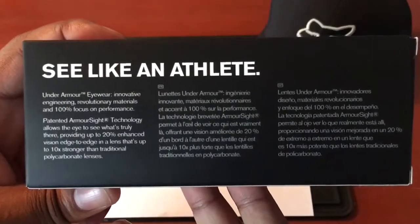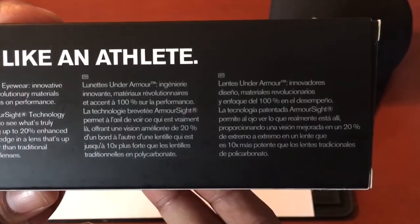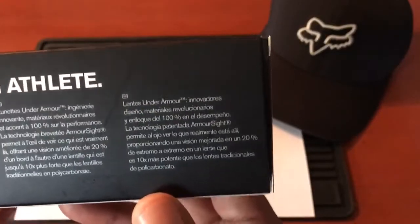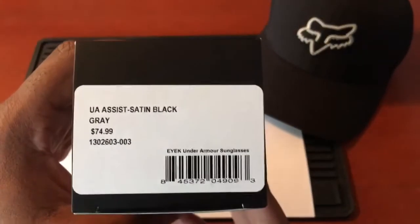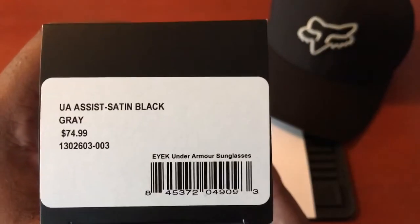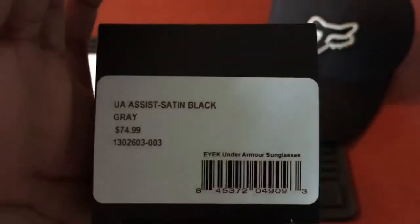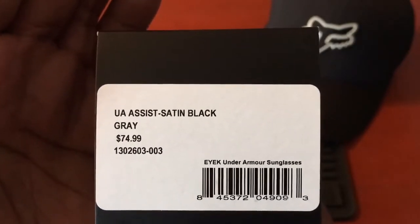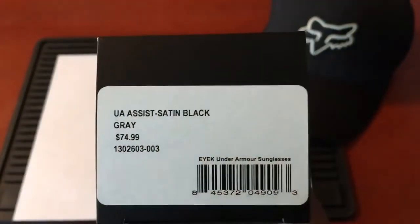This is important to any of you athletes out there — that's Under Armour's model on the box. I'll give you a 360 view. Here's the SKU number if you're interested. As you can see, the retail price — I'm trying to get my camera to focus — it's $74.99. It's the Under Armour Assist in satin black. I have a thing for satin black finishes.